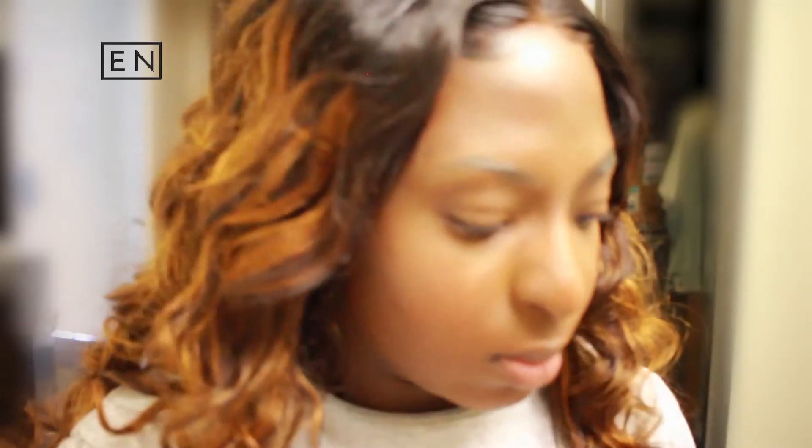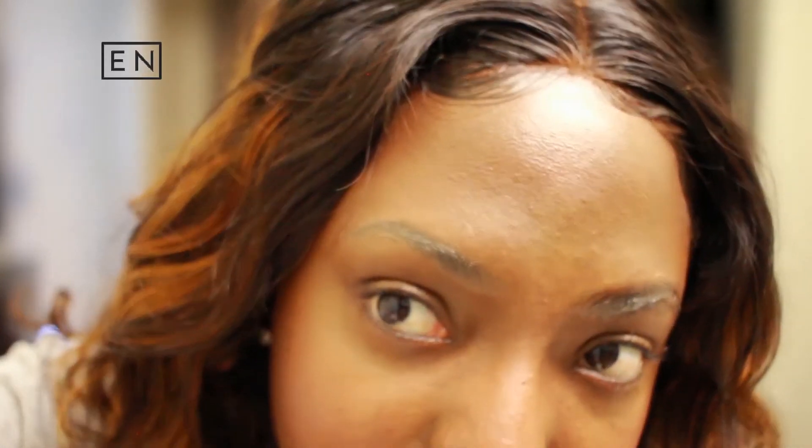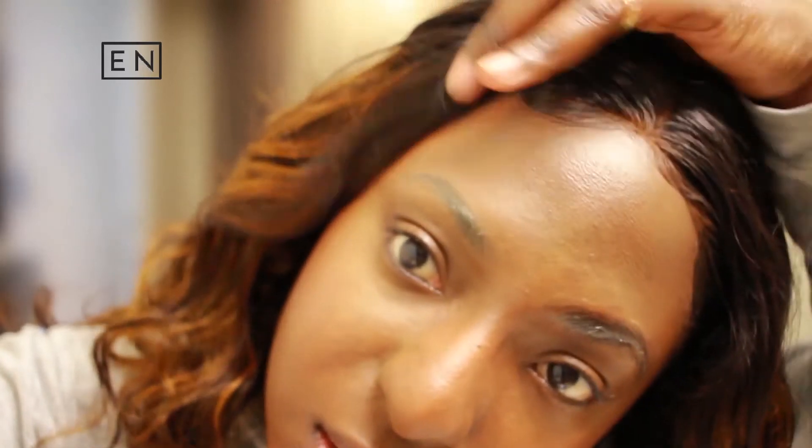Reapplying my makeup over it definitely softened the jet black look a lot. But when I look in the viewfinder I do see a little bit of the outline somehow, but in the mirror I don't see that at all — in the mirror it looks like I just did my brows.